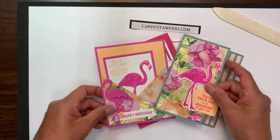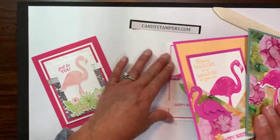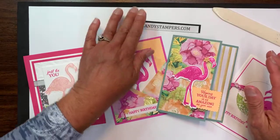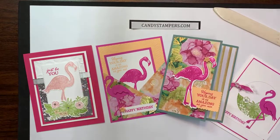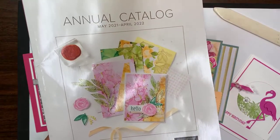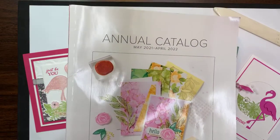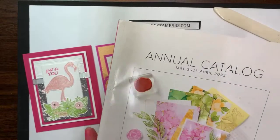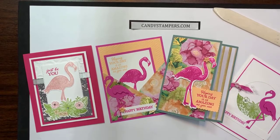Get your stamps out and start stamping! If you don't have this stamp set, stop by candystampers.com — I'm going to have the current host code up so you can order. If you need a new catalog, please let me know and I'll be happy to send you one. Thank you again for watching today. Next week will be June 9th and on Wednesday I'll go back to my Wednesdays at 4:11 for some stamping fun. Have a great evening and a wonderful weekend — see you next week, bye!